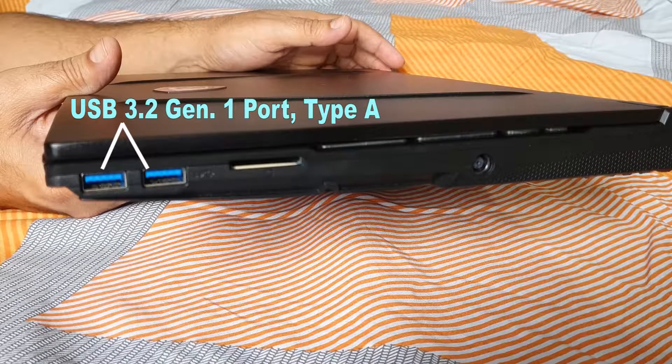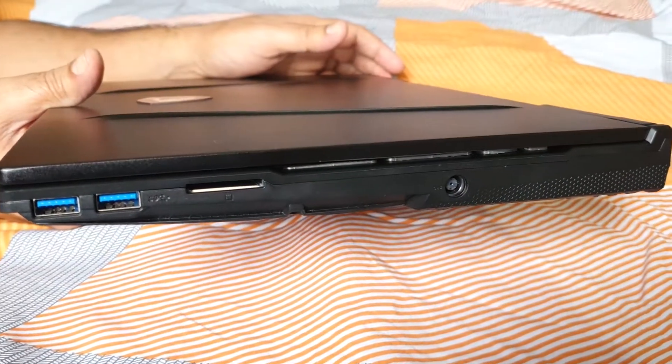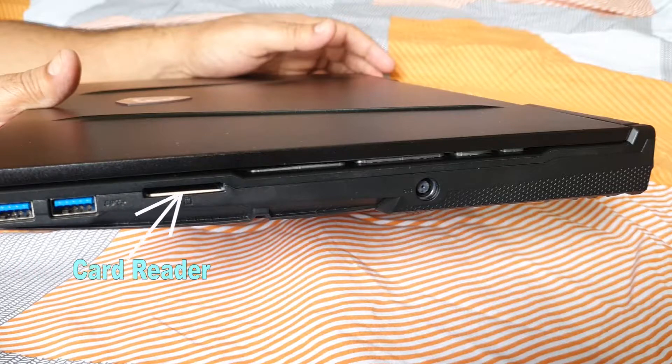On the right side, there are two USB 3.2 Generation 1 Type-A ports, and this is where many users are disappointed with this laptop. It would not be a talking point if those ports were not too close to the front edge, because the port location can be problematic when you connect a device that sticks out and reduces workspace. There is also a full-sized SDXC card reader.